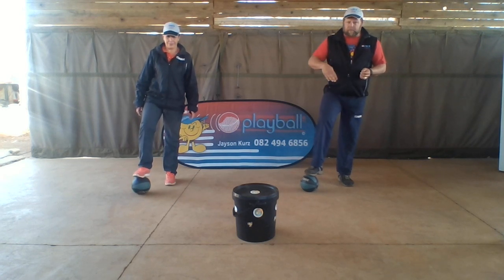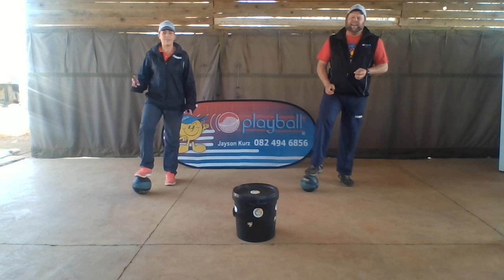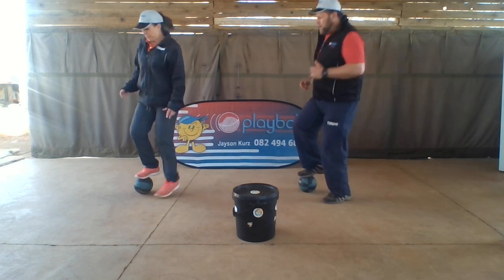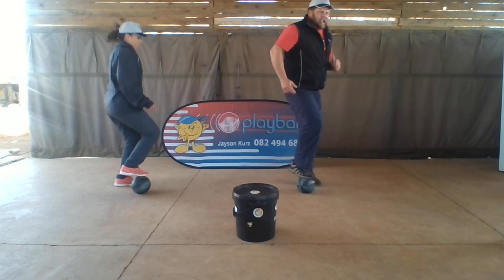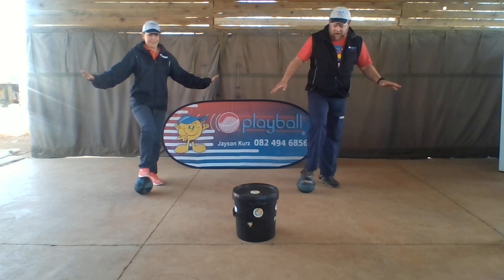We put our one foot on top of the ball and we are going to go forward. You said disco is dead! Round the ball, without forwarding. Use your airplane arms. Here we go again. Last time.